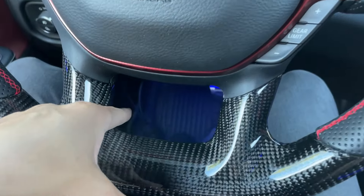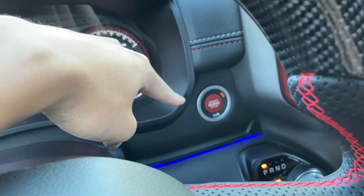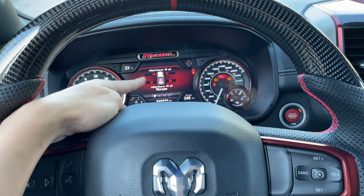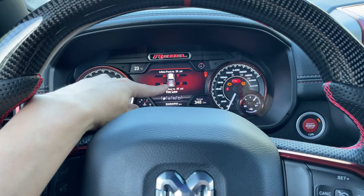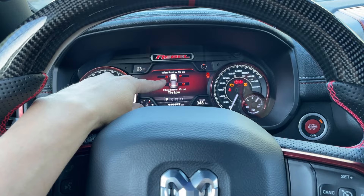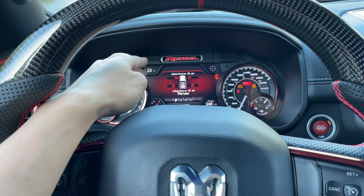Once you've got the bypass cable all hooked up, we are going to press the ignition on button until it reaches run. Now that it's on run mode, you can see that it's showing that my tire pressures are low — inflate to 45 PSI. That is the standard for the Ram Rebel. So now we're going to adjust it to 38 PSI all around for these tires. You can adjust yours to whatever your needs are for your specific tires.